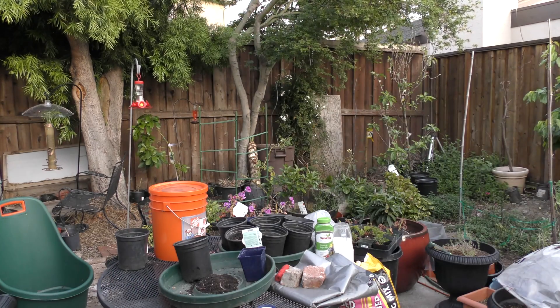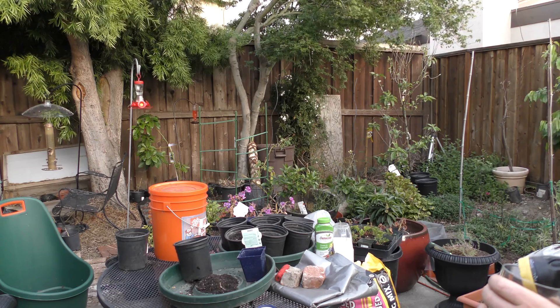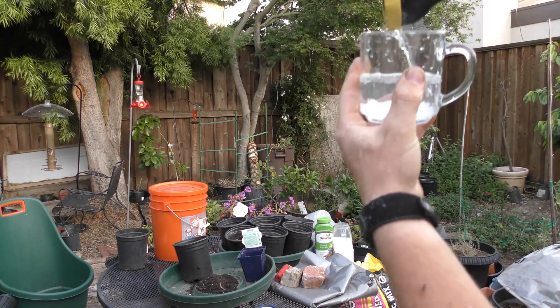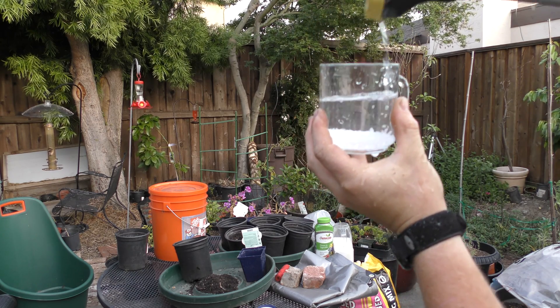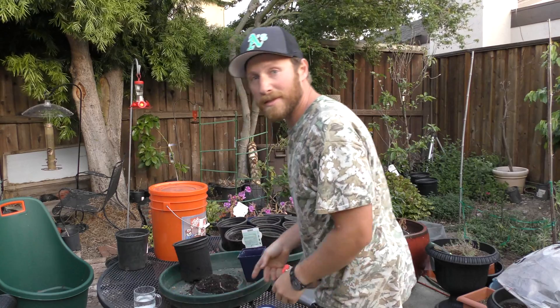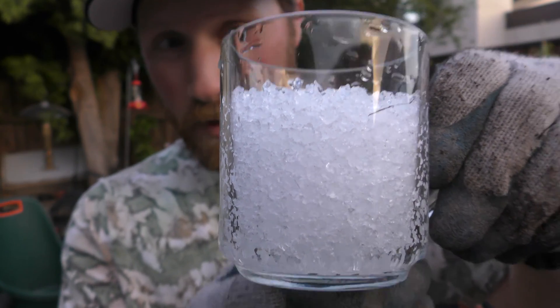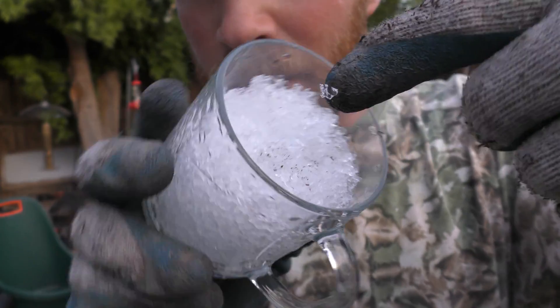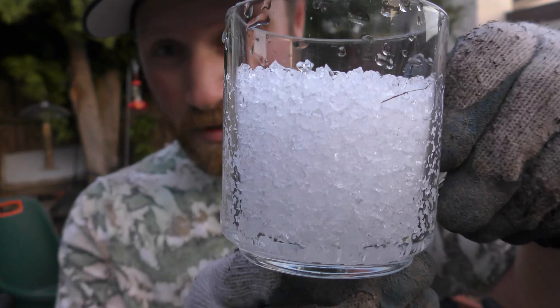I'm going to fill this up with a bit of water here. All right, that's good — just let that sit for a second. Oh wow, look at how much water that absorbed! Now it's all like a jelly almost, it's kind of spongy. That's a lot of water — it soaked it all up. Look at how much it expanded. So they are good to plant if you're in a drought and using pots, because it helps retain moisture.